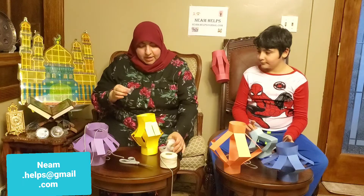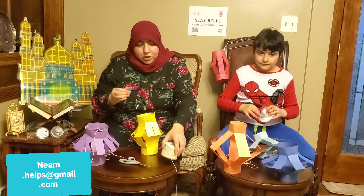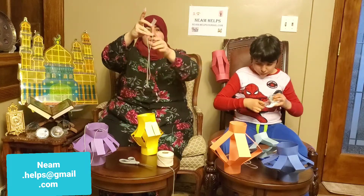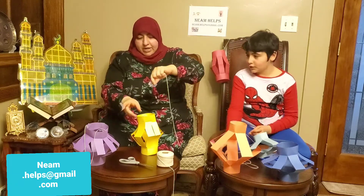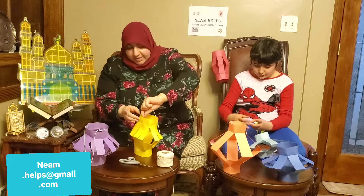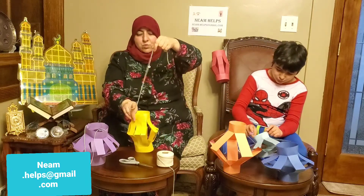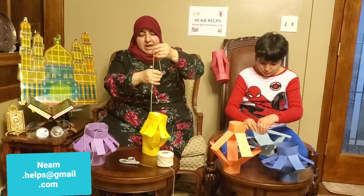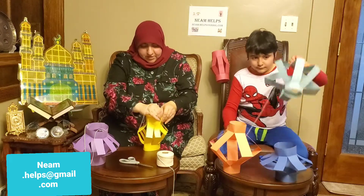I already measured out my string — it can be any kind of string. This is twine; you can use yarn or other kinds of string. I'm going to put tape on one side and bring it on the inside. I'm going to turn this one around and bring it on the inside like this — that's one side. Then tape it inside again on the other side.